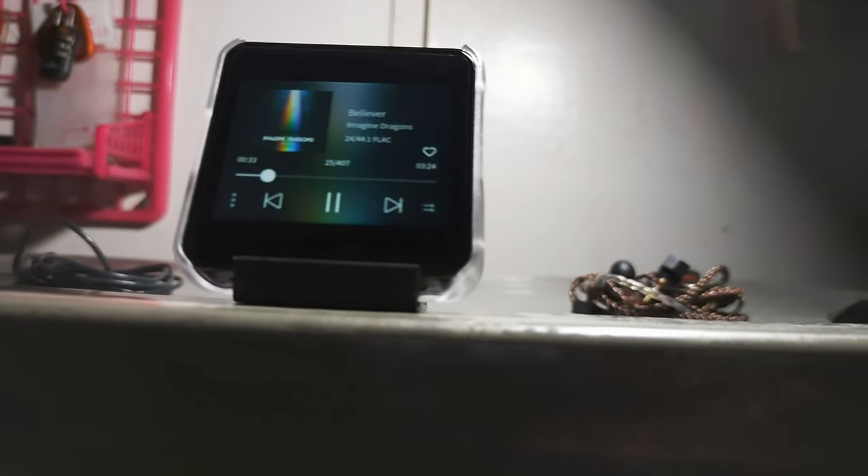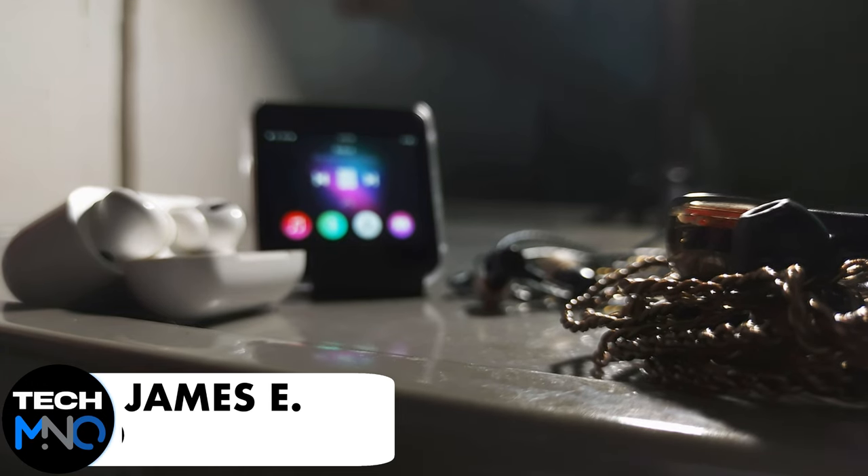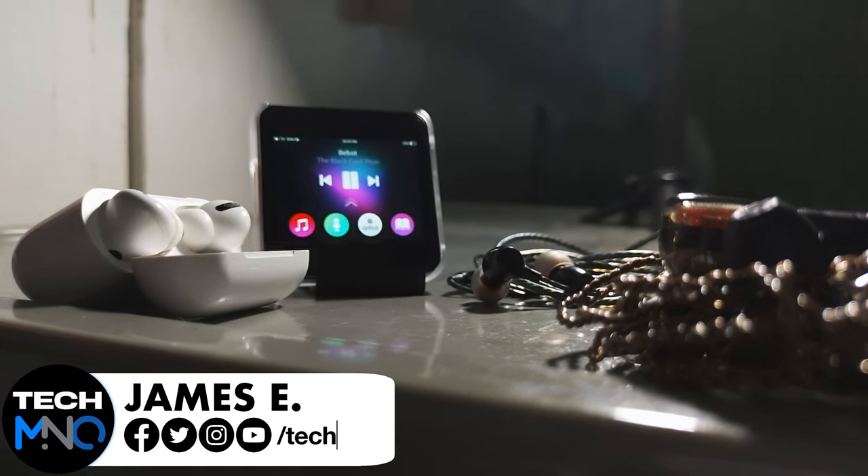In my previous video, I unboxed and gave you a hands-on look at the HYBR2 digital audio player. At $100, could this be the best bang-for-the-buck audio player for all users, even for non-audiophiles like me, or should you look somewhere else? We'll find out in this video. My name is James from Tech M&O — buckle up, this is the HYBR2 review.